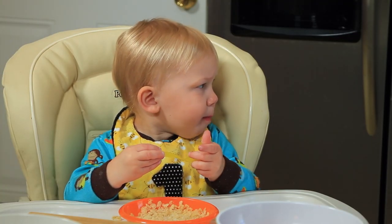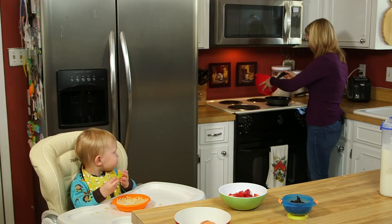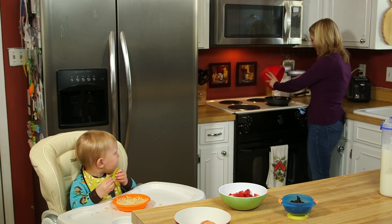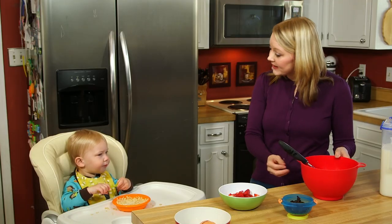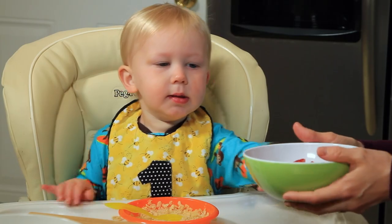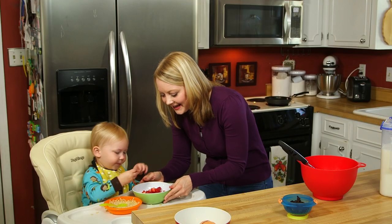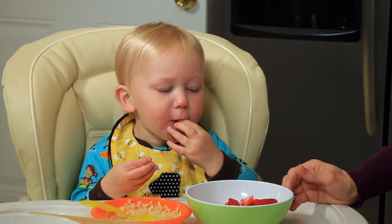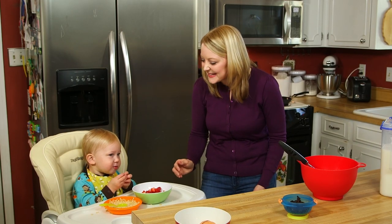Benjamin, would you like some berries while Mama makes your eggs? Berries. Can you say berry? Do you like strawberries? Strawberries are so delicious, aren't they? Don't be afraid to use big words — even if Benjamin doesn't understand what I'm saying, he's hearing new sounds, and that's really important.